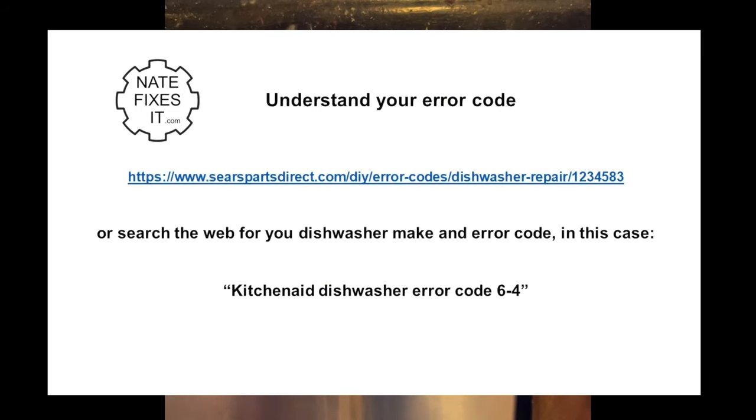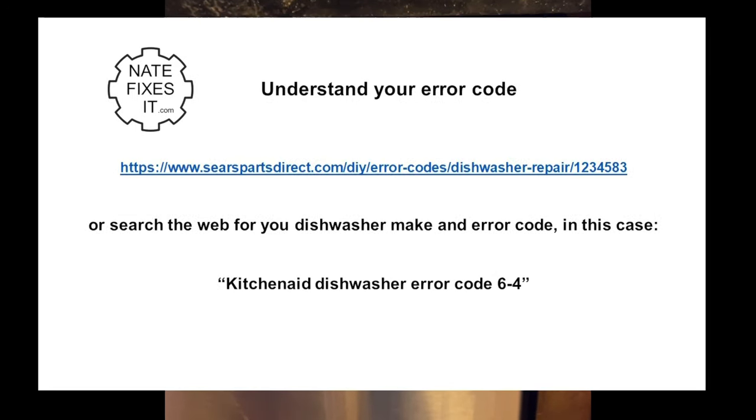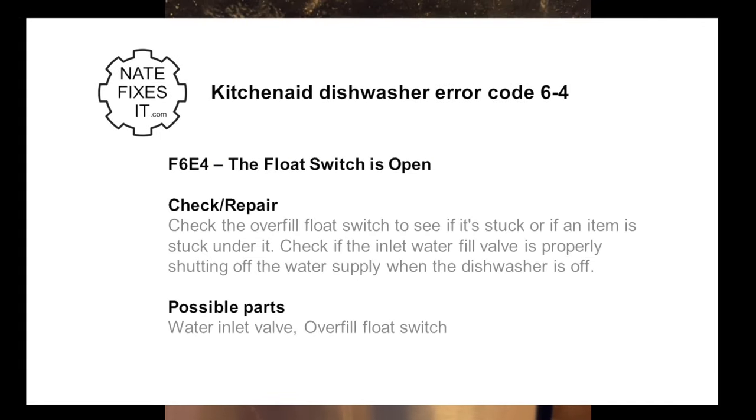It'll keep cycling through that, but that's an error code 6-4. If you go to the KitchenAid website or just Google 'KitchenAid error code 6-4', it'll tell you what problems you have. In this case, it's indicating a bad fill valve or float switch.